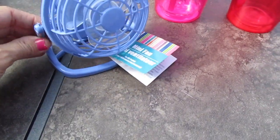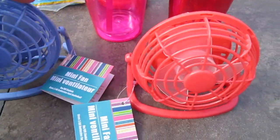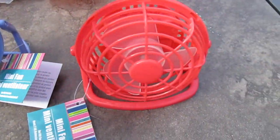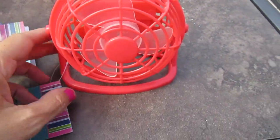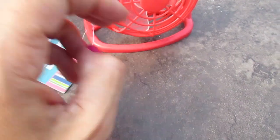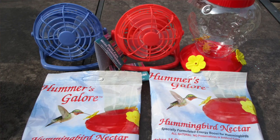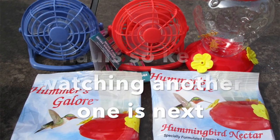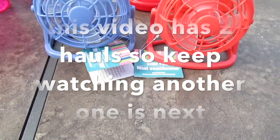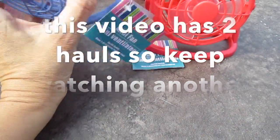Then they had these cute mini fans. I got this pretty chambray blue and then this pretty coral-like color — one for my daughter and one for my son to keep on their little desks. We'll see if they work good; it takes two AA batteries. I think they had one more color, maybe green. But anyway, these are cute for them to keep on their desktop.